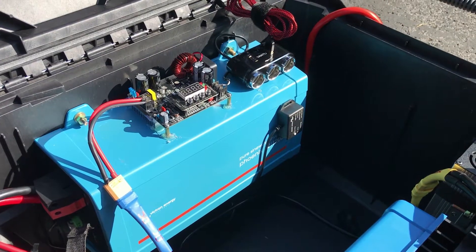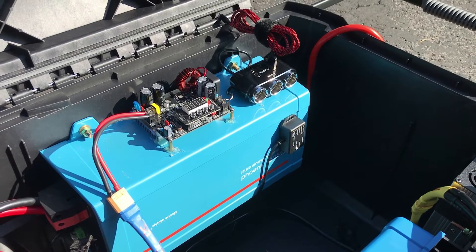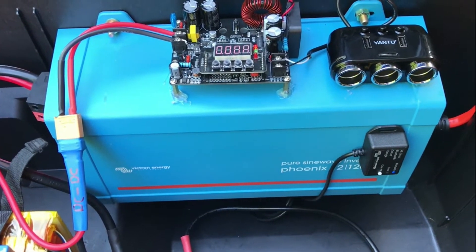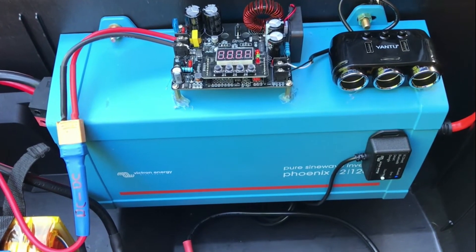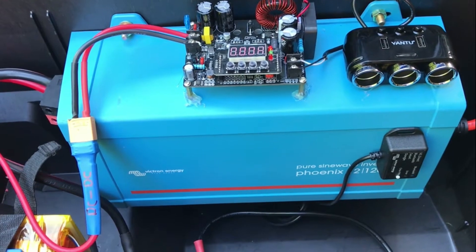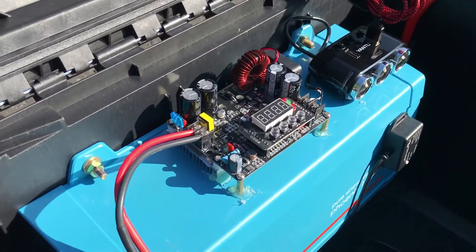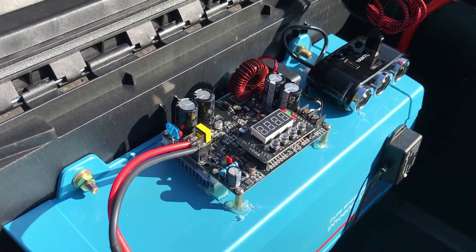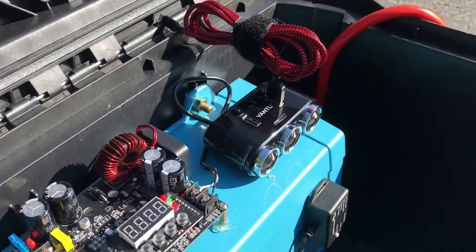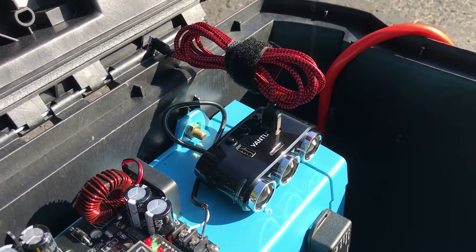I'm using a Victron Phoenix pure sine wave inverter — it's about a thousand watts. The Victron Phoenix inverter is very nice because it will run from anywhere from 10 volts to 17 volts, so I can run it right off the lithium-ion batteries. I also have a DC-to-DC converter that outputs 12.8 volts, which can be used with the cigarette lighter and 5-volt USB charging ports.